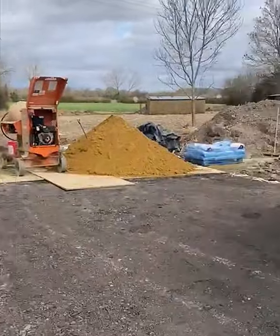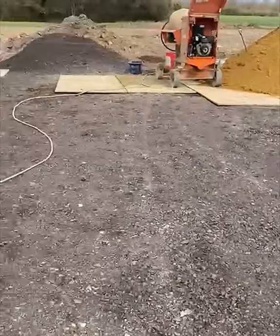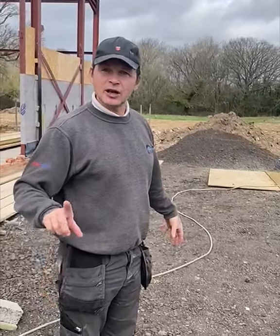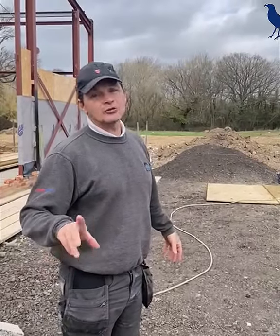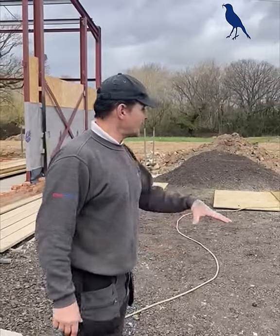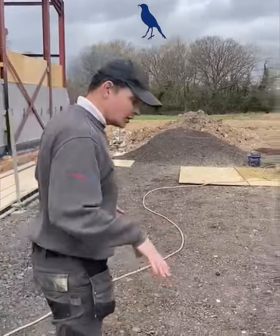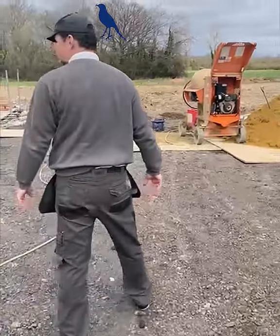What they've done is they've dug out the whole driveway. We put — how many tonne of crushed concrete we had in here? I think it was two loads — 40 tonne of crushed concrete, and then we've put planings on top, just so we've got a nice area to drive in, it's not going to sink, in case we get any bad weather.